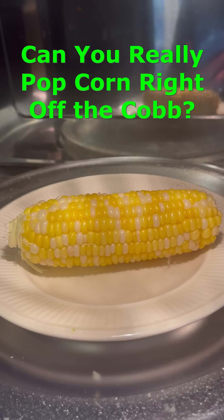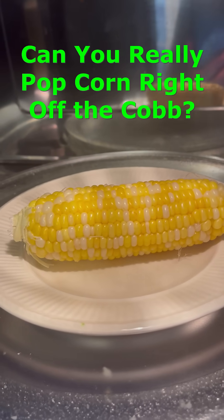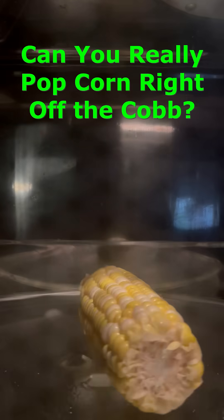I heard that you could pop popcorn straight off the cob and that sounded kind of fun, so I decided to try it out with some sweet corn.